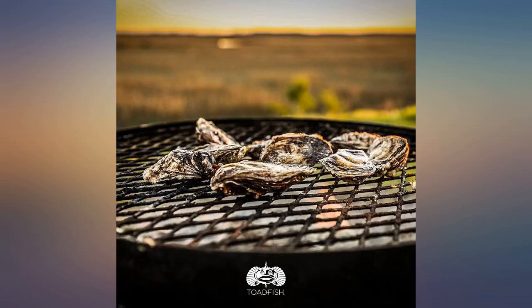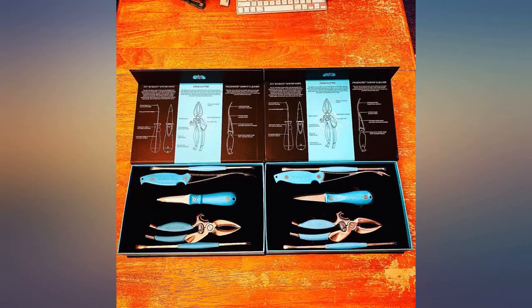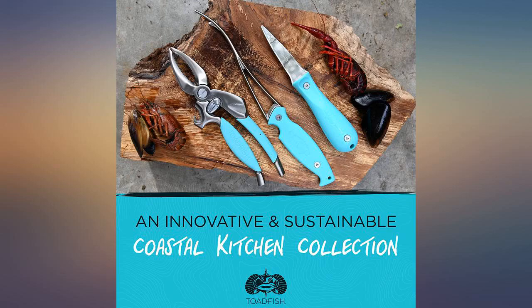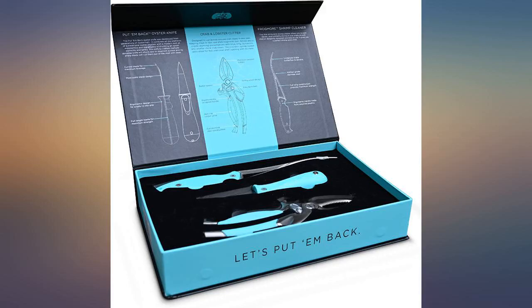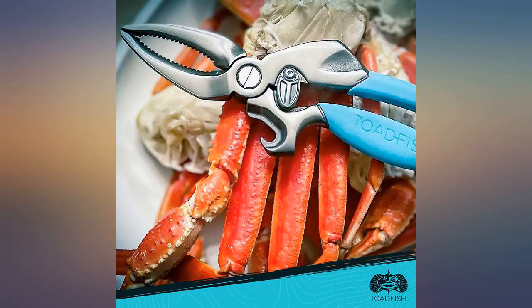I just got this kit and am really impressed — the quality of the tools are top notch. The shrimp deveiner works like a charm and made cleaning shrimp the easiest I've ever experienced. I haven't used the oyster shucker but I'm glad I have one now. I wish I had the crab cracker before as well; I was making a mess cracking crab before, and now I can crack claws and legs with less than half the mess.